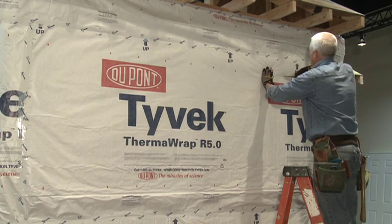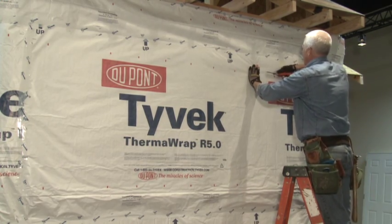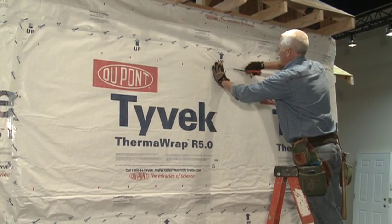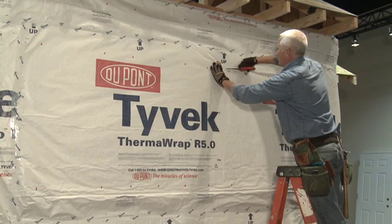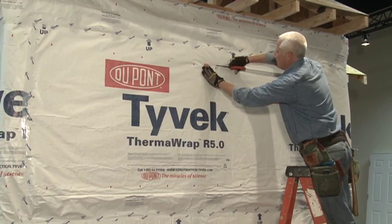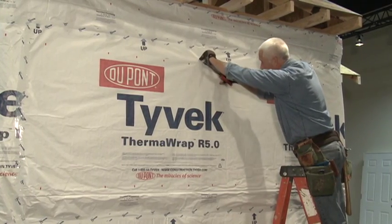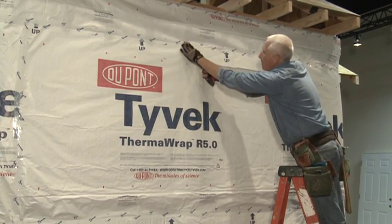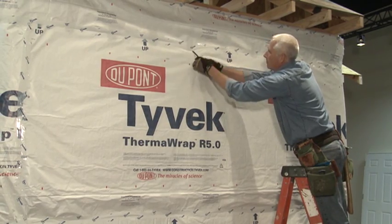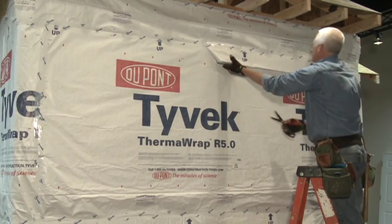The first step is to make a horizontal cut along the top edge of the window opening. At each corner, make a 45-degree angle cut 6 to 8 inches long. The cut should extend to the outer edge of the bump-out frame. Do not cut or damage the flashing previously installed at the bump-out corners.